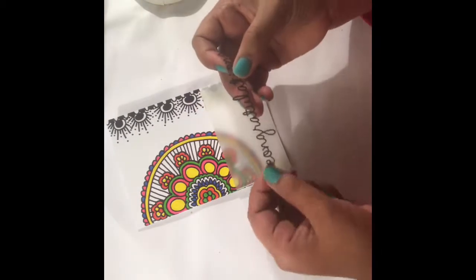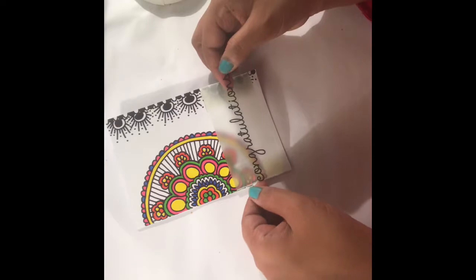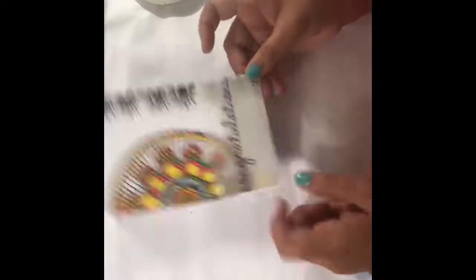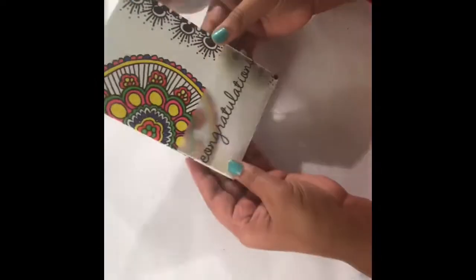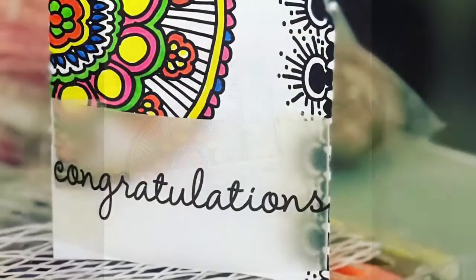I must say I love these sentiments — they are very easy to use, and if I'm going to get them somewhere I'm really going to buy them. My card is complete now, and I hope you liked the tutorial. As you can see, the card is very easy to make, simple and beautiful.